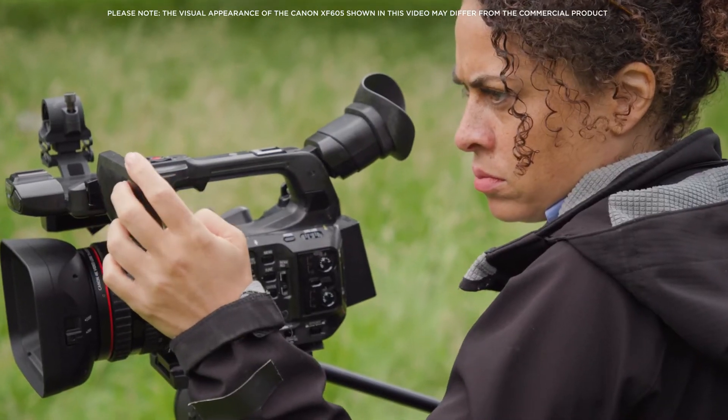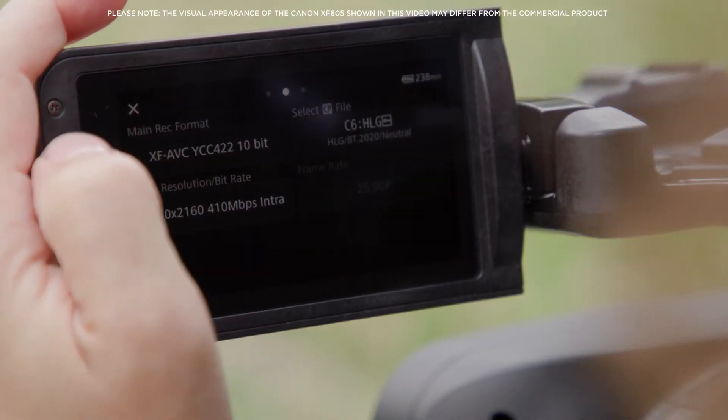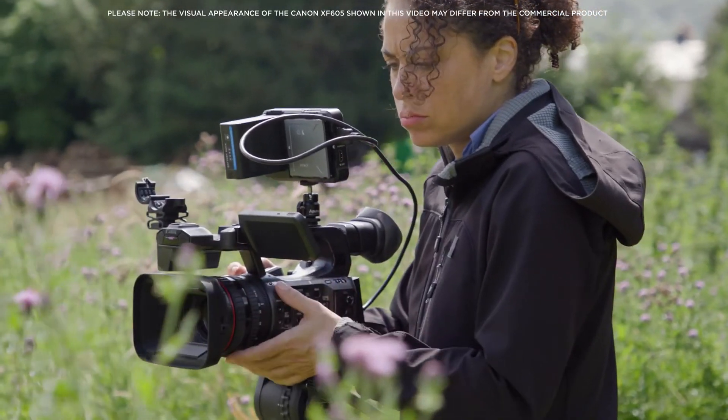Direct HDR recording in both PQ and HLG are available, as is Canon Log 3, plus other presets that help match with other cameras.